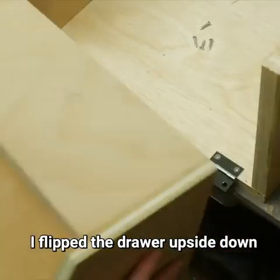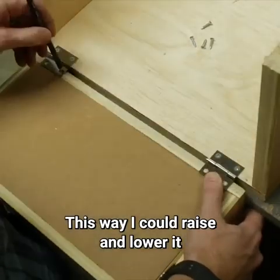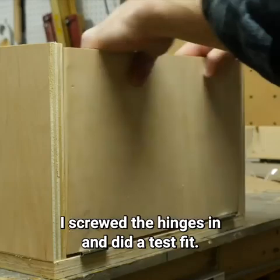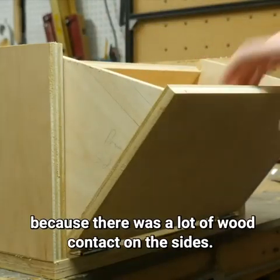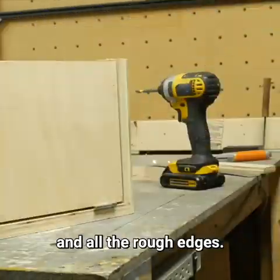I flipped the drawer upside down and pressed it against the table with my hips to hold it in place. This way I could raise and lower it to align it with the hinges. I screwed the hinges in and did a test fit — it was pretty tight because there was a lot of wood contact on the sides, so I sanded down both sides and all the rough edges.